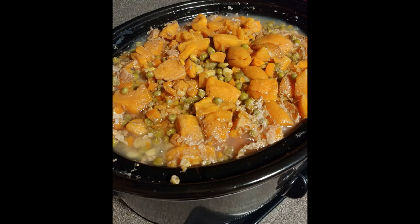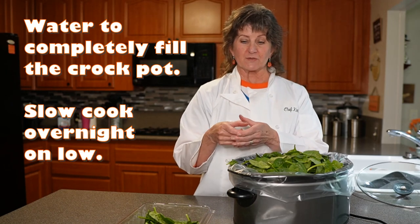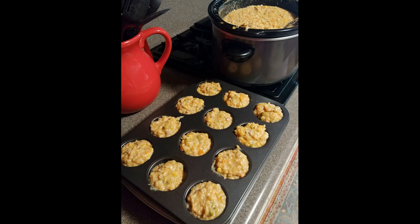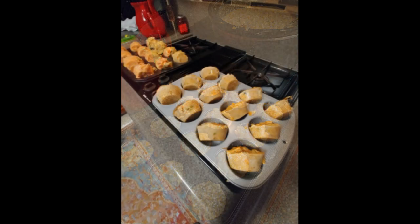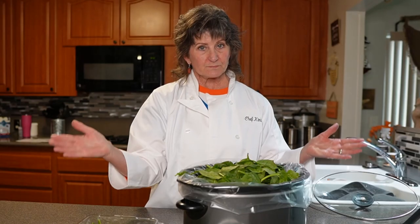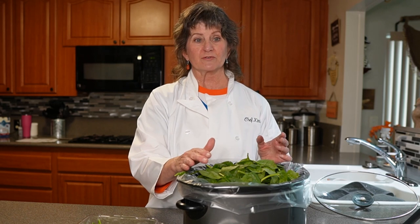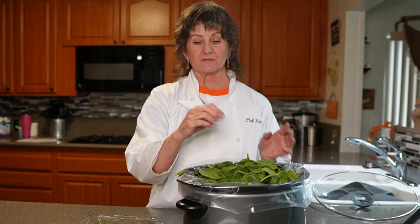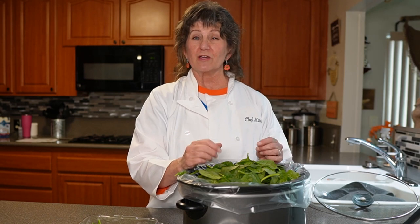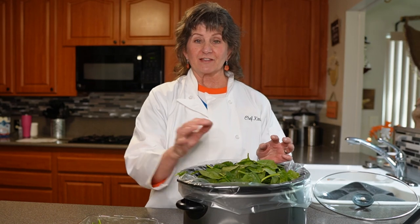This seven-quart pot will yield 48 cups. We put this in cupcake pans and freeze each section, so each section is one meal for him — 48 sections total. We give him this doggy stew twice a day, so it's 24 days worth of food.